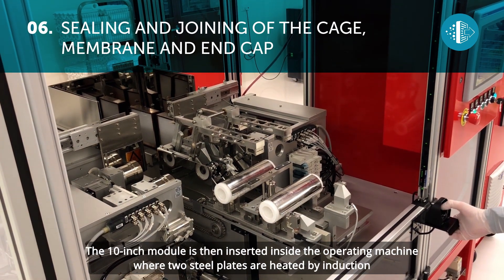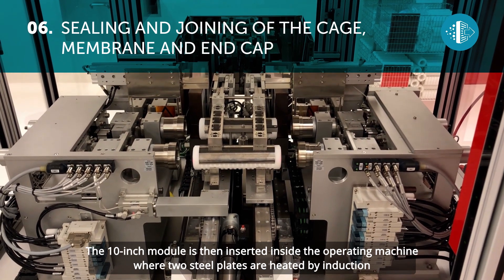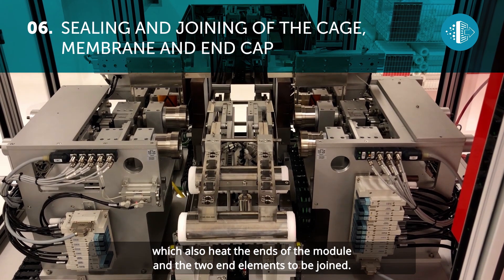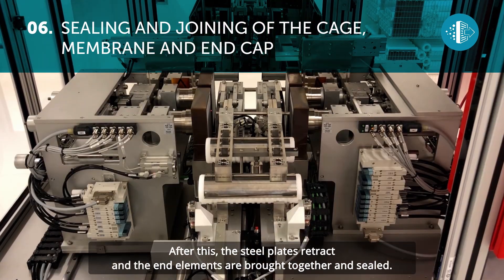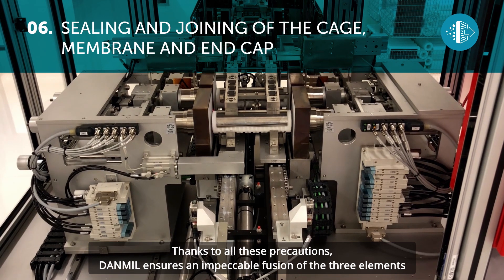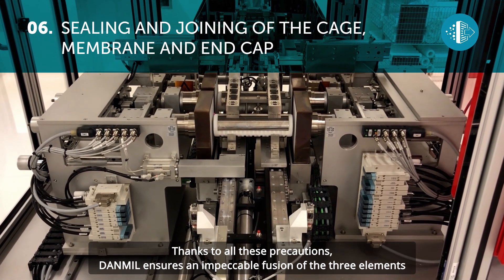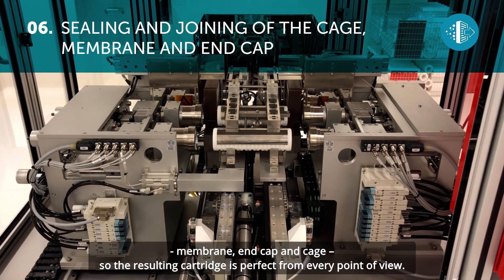The 10-inch module is then inserted inside the operating machine, where two steel plates are heated by induction, which also heat the ends of the module and the two end elements to be joined. After this, the steel plates retract and the end elements are brought together and sealed. Thanks to all these precautions, Danmill ensures an impeccable fusion of the three elements – membrane, end cap and cage – so the resulting cartridge is perfect from every point of view.